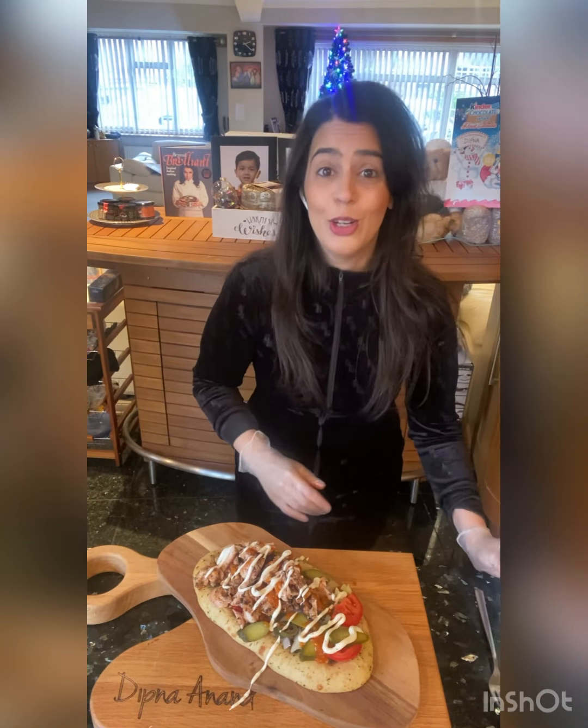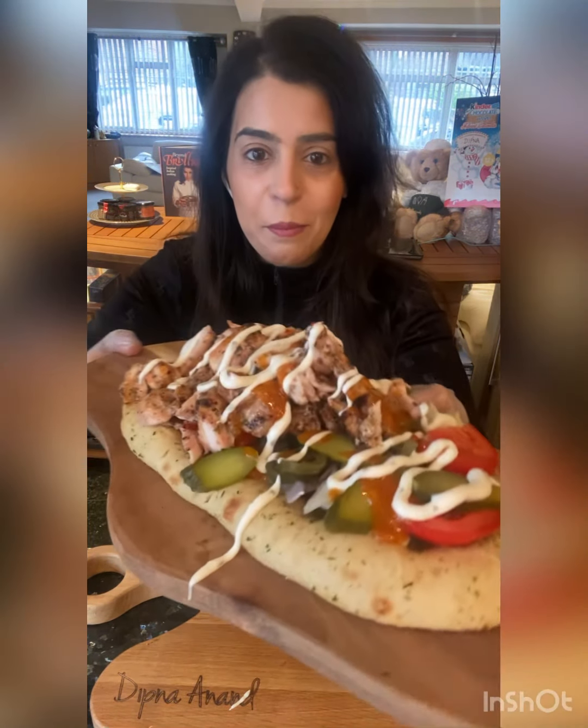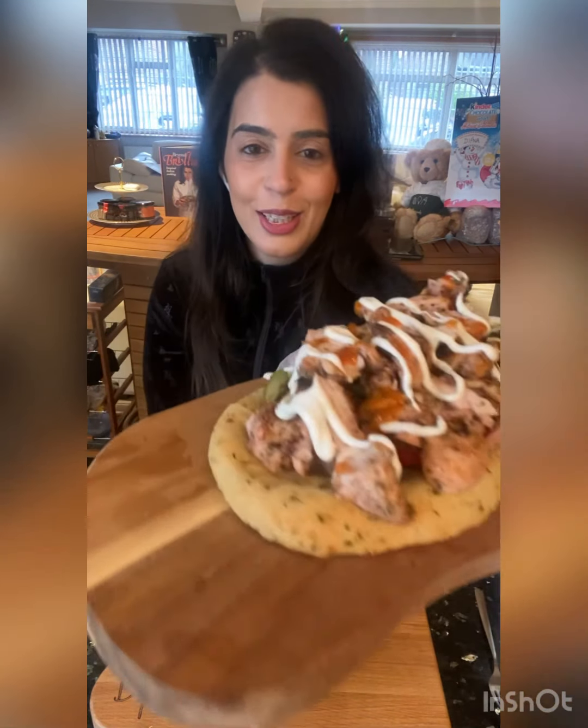That looks mean. That is all I am saying — chicken shawarma at home like this. Give that a go. I am going to feast on this, guys. I hope you've enjoyed that. Stay happy and stay blessed. See you soon, bye.